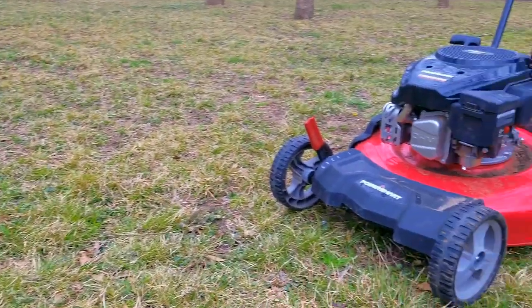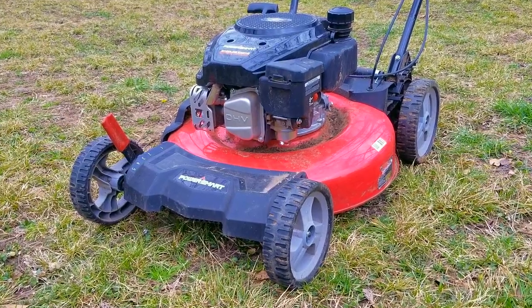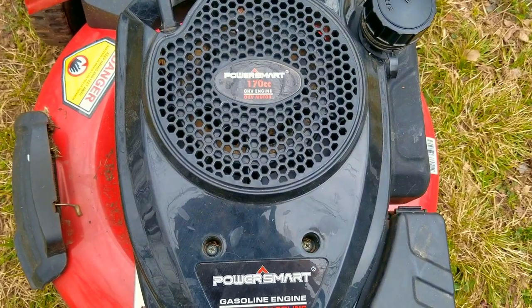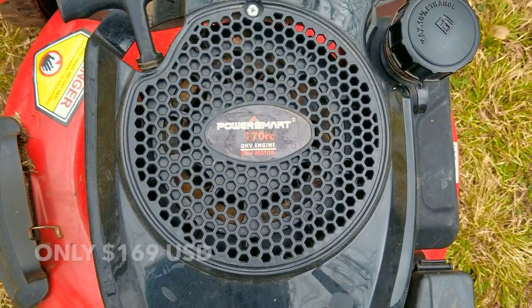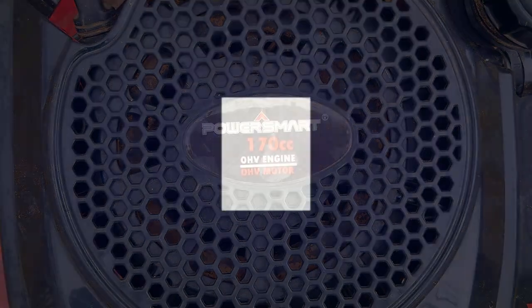In the last video on this mower, we looked over my very first example of a PowerSmart mower and we picked a good one. This one is only one season old, has the bigger engine and self-propel. The best part about this mower is that it won't break the bank at an astounding $169 US dollars. The only problem is that these are impossible to find at a local retailer, so I feel almost fortunate to get one.